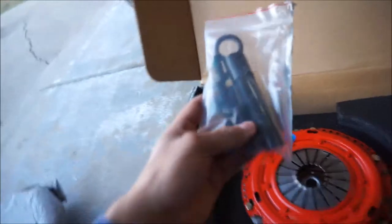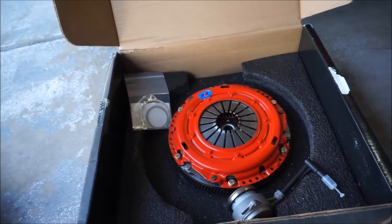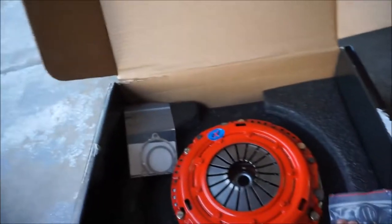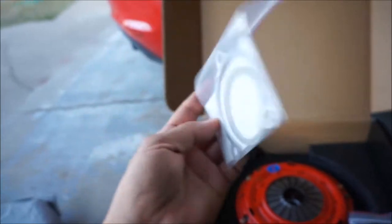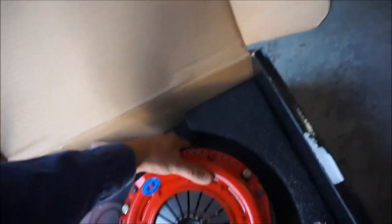They also provide you with a new throw-out bearing since you're already in there — probably a good idea to just replace it. They also send you all the hardware you need, so this looks like the bolts for the flywheel. That whole assembly has to come apart in order to get those bolts in there. There's also an alignment tool for the clutch in the box, and last it seems to be some sort of gaskets — I don't know exactly what for, but I will find out once the car is apart.